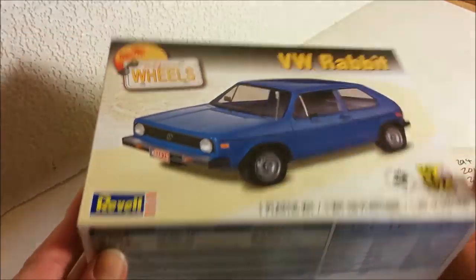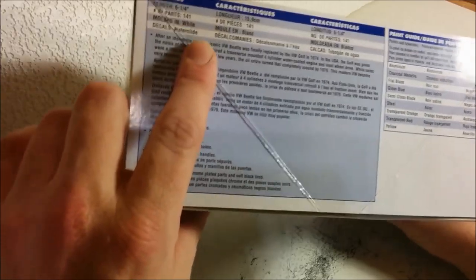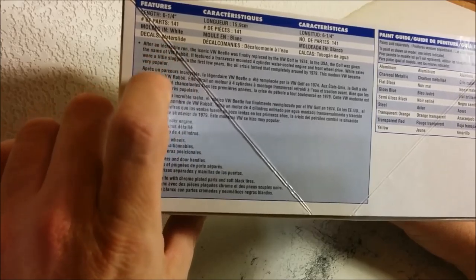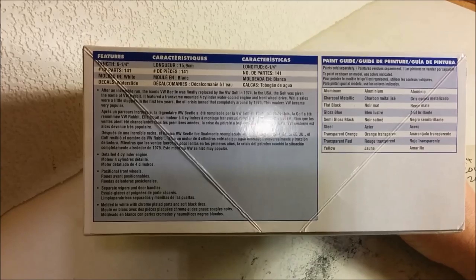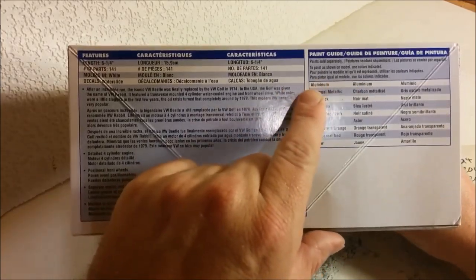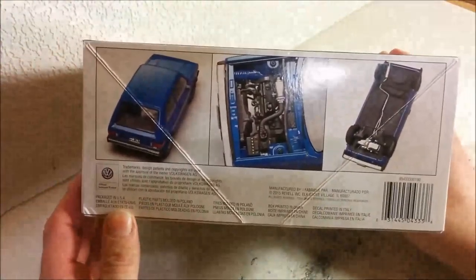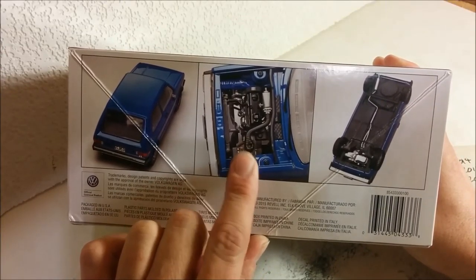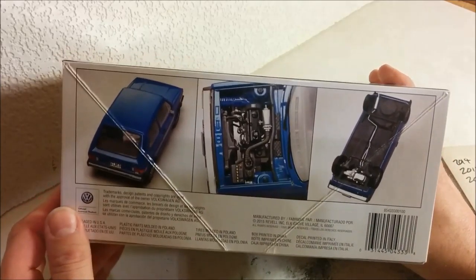So let's take a look at the box. On the side here, we've got their standard blurb information about the kit. Parts count here is 141, molded in white. It's got water slide decals, and a little blurb about the history of the car. Over here, we've got some suggested paints. Flip it around the other side, and we've got some pictures of the completed model — the underside, and of course under the hood. Certainly very, very busy looking underneath there. So let's take a look inside the box.